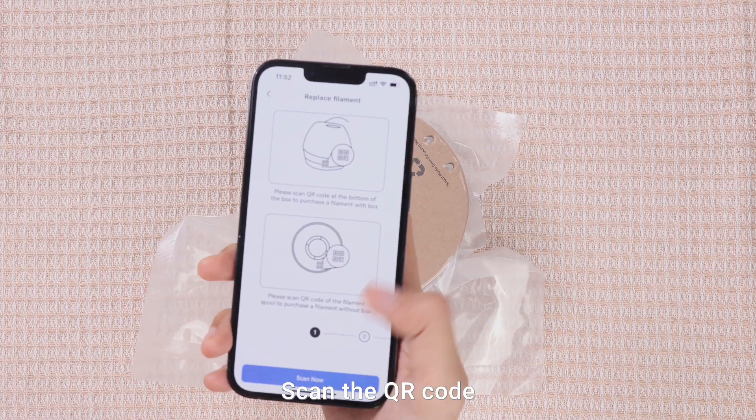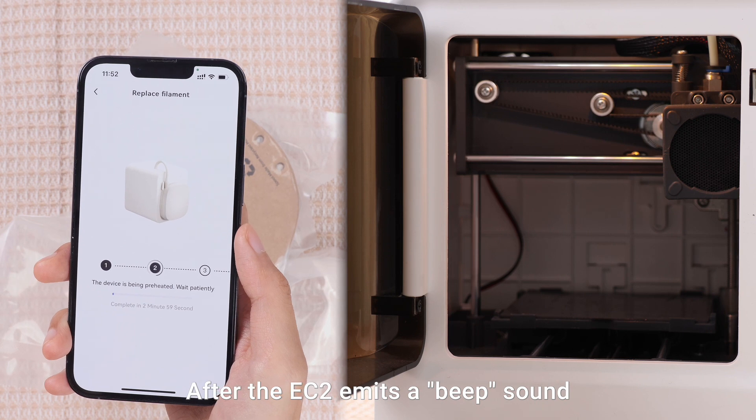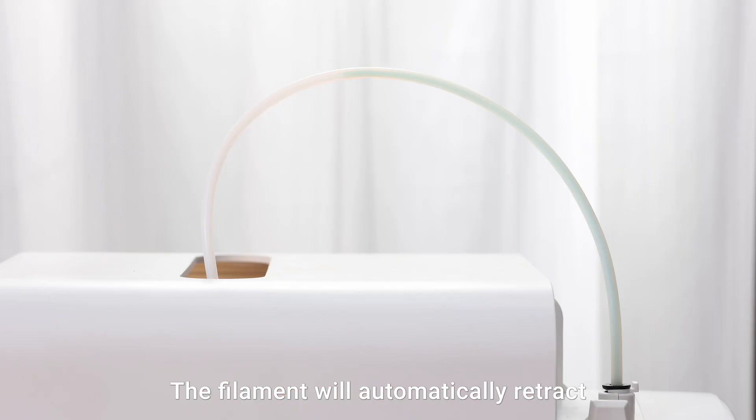Scan the QR code on the filament spool packaging. After the EC2 emits a beep sound, the light will turn yellow.